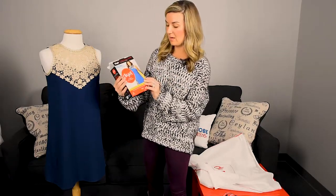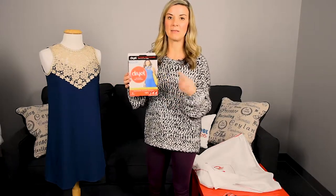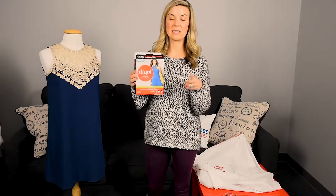Now, what this comes with: it comes with four cloths, a bag, and a booster spray. The booster spray is going to eliminate the odors and eliminate any kind of stains that you have on your item.